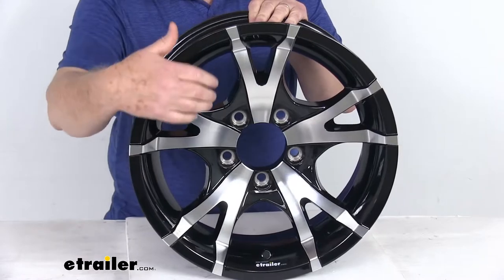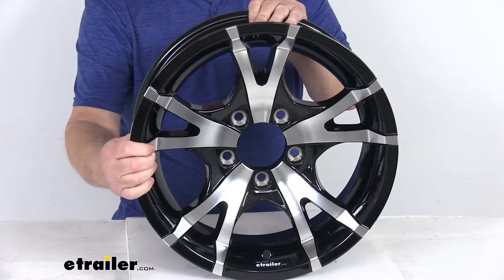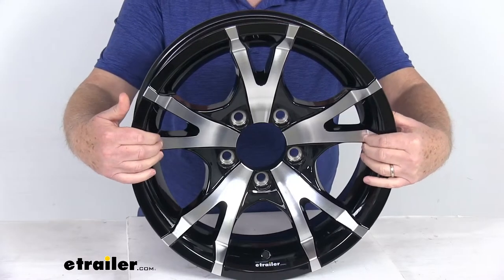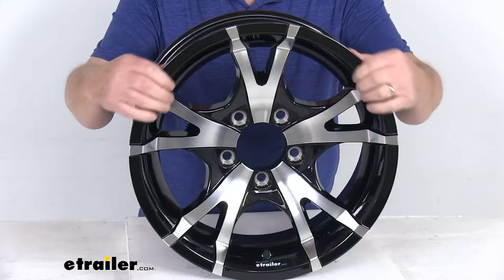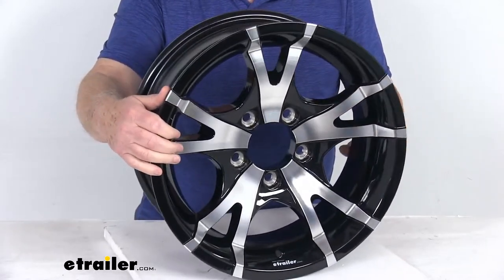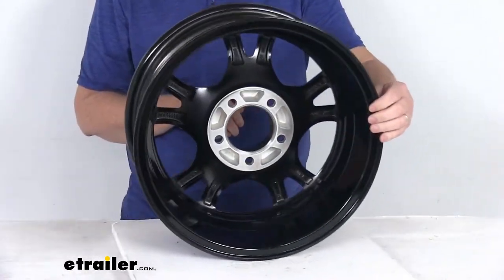It has five V-spokes all the way around, and it comes in a black with a machine silver face. The five V-spoke design has a black accent in between the spokes, and on top of the spokes you can see they do a machine silver finish. The front and the back of the wheel are all clear coated for protection.